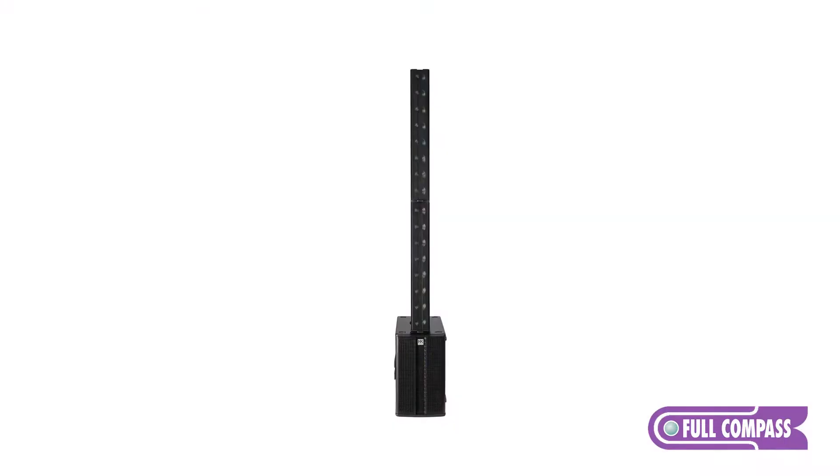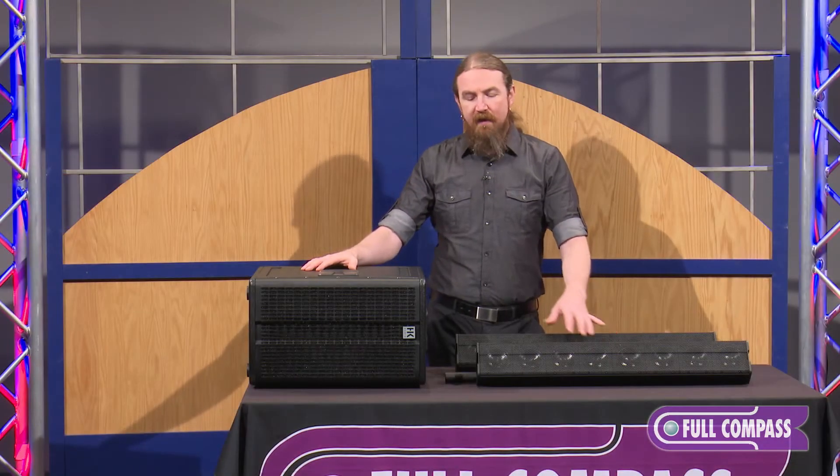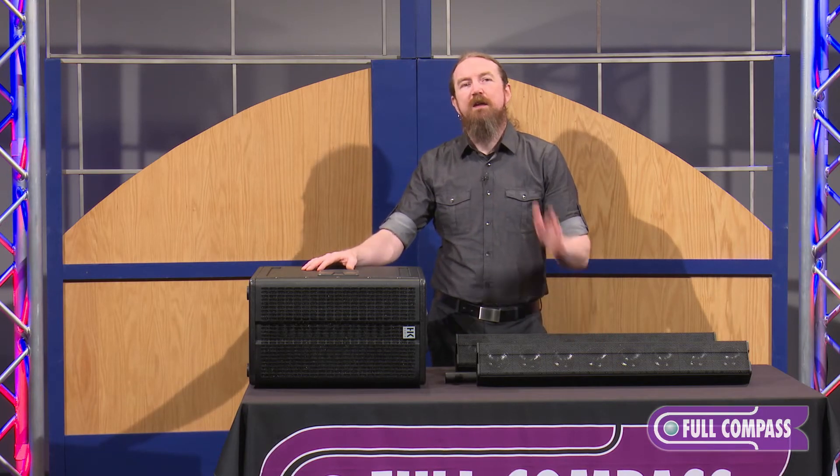The LineBase configuration consists of the E110 Sub-AS and two E835 mid-high units. It's very similar to the SmartBase except it adds a second E835 unit, which allows the system to get a longer throw.